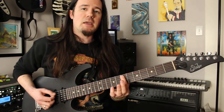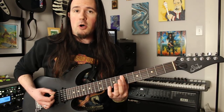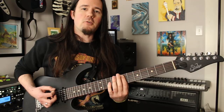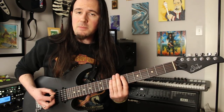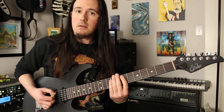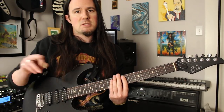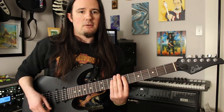After the two palm muted low E's, you're going to hit the seventh fret A string, also palm muted, with a down stroke and an up stroke. Then the third note of that little gallop is going back to the low E. So it's two notes on the A, one note on the low E — kind of a displaced gallop if you want to look at it that way.